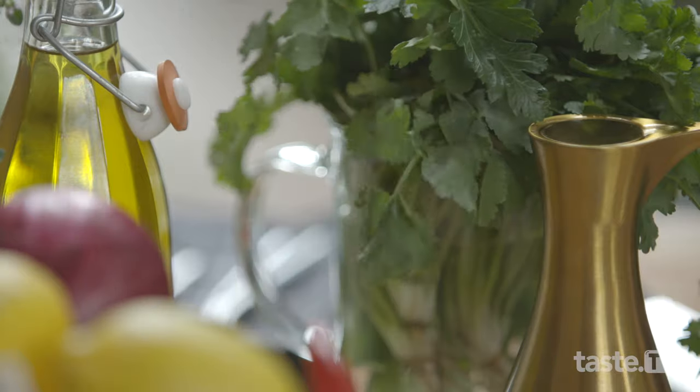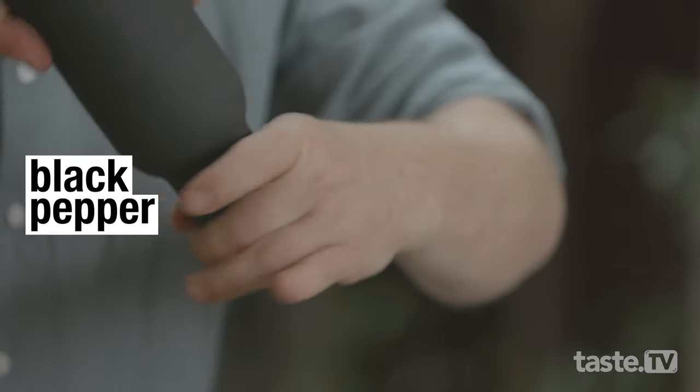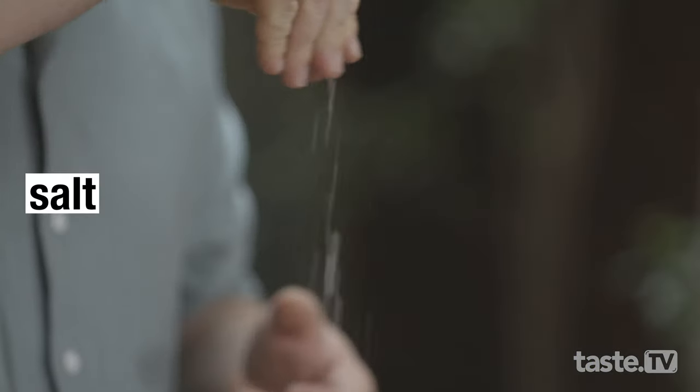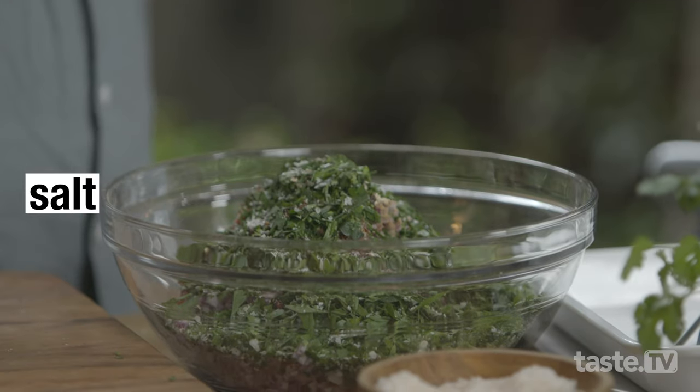Now we need some pepper — a good twist of black pepper and that'll make it even tastier. Now salt loves meat and meat loves salt and my koftas love salt. It's the salt that brings out the flavor so make sure you put plenty of that in there.